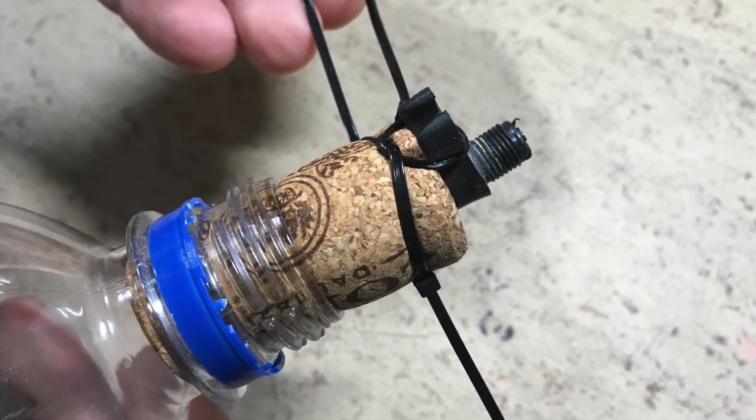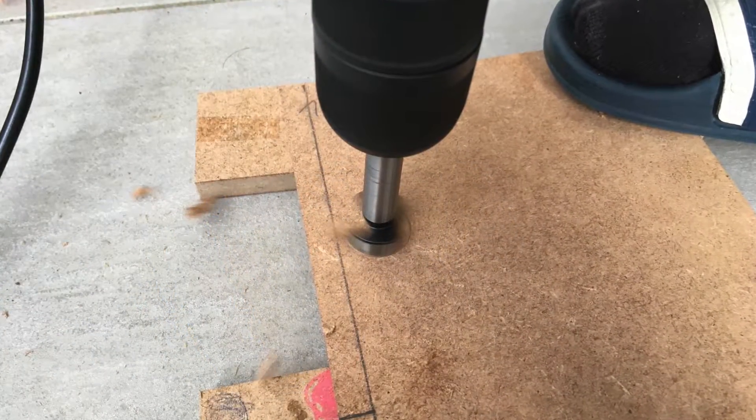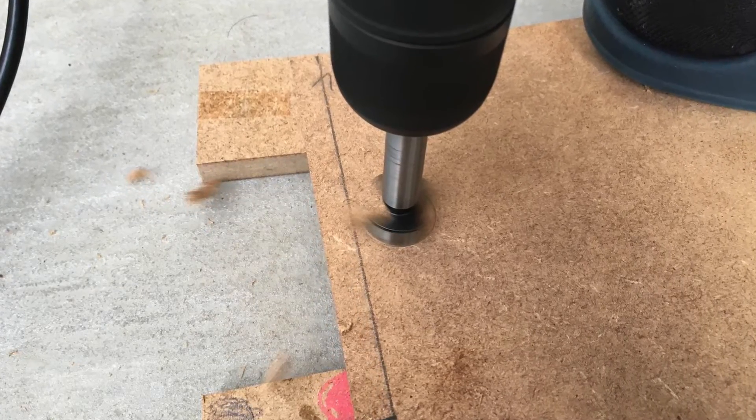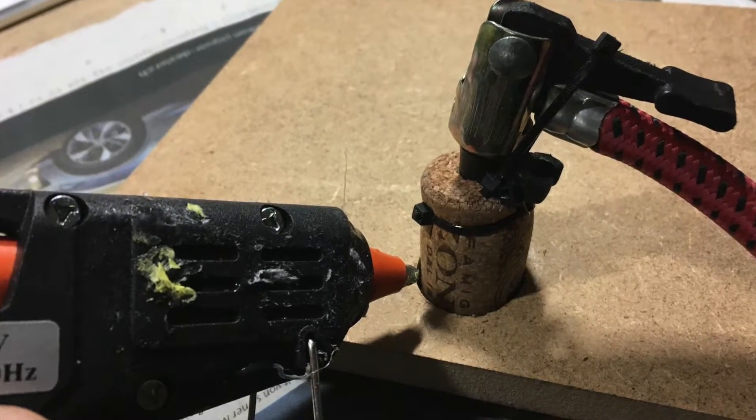The nozzle is also secured with zip ties. A bore for the cork is drilled inside the piece of wood. And finally the cork is secured with hot glue.